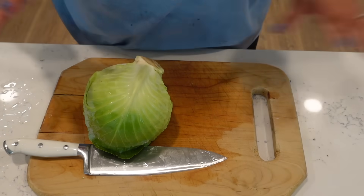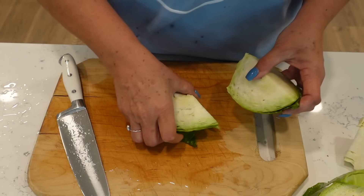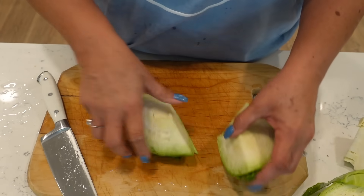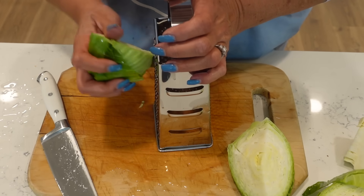While our salsa ingredients are cooking, we're going to get our cabbage prepared. We're going to shred this up. I have a bowl of vinegar water sitting right here in the sink — after we're done shredding it, we'll add it to the vinegar water, then rinse it off and it'll be ready.